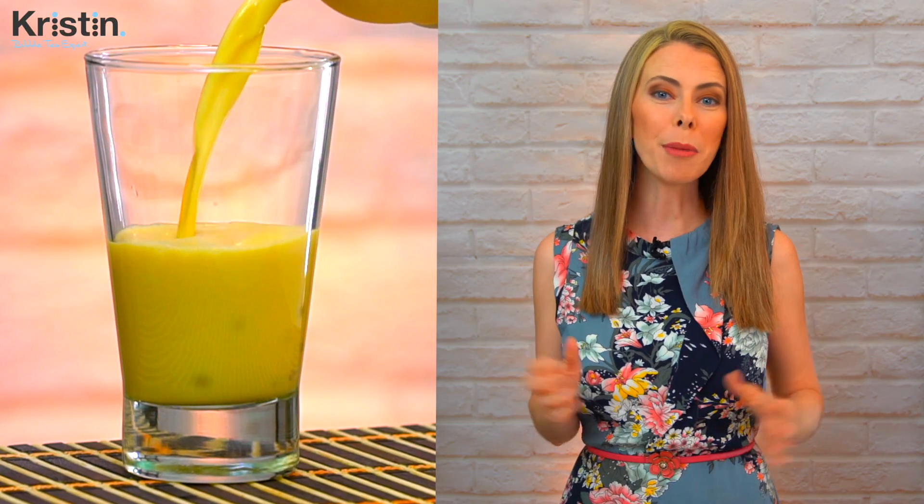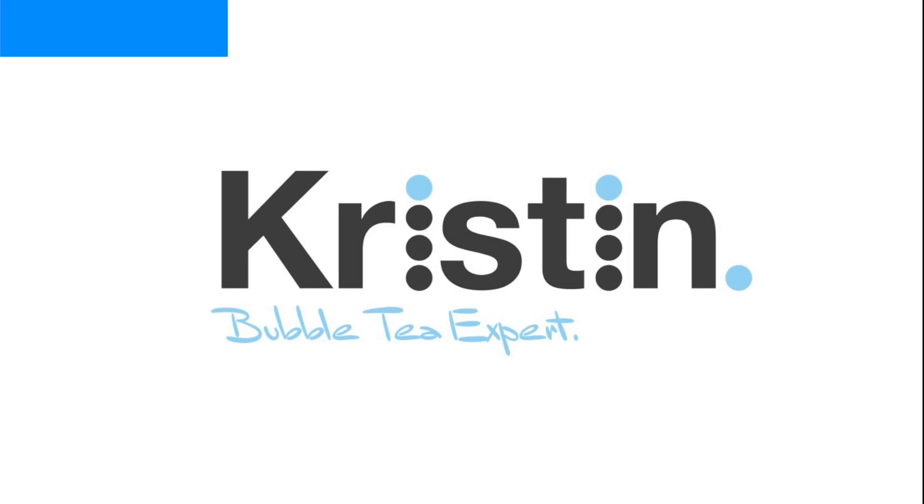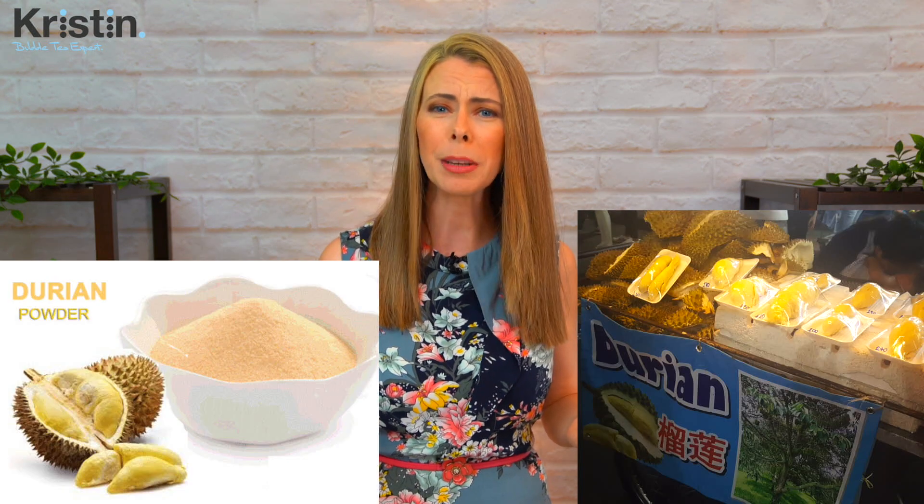Today we're going to make a durian milk tea at home using powder. There's one obvious elephant in the room — it stinks. Durian fruit, regardless of whether it's fresh or in powdered form, is very, very smelly.